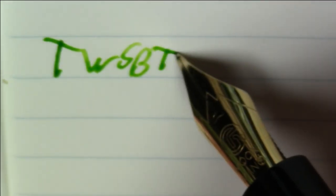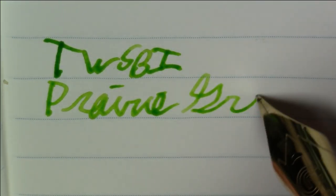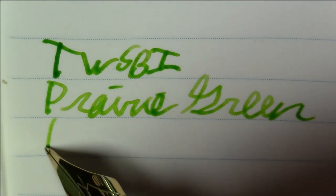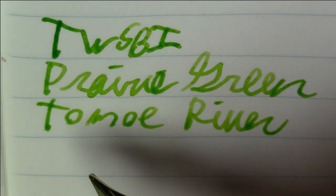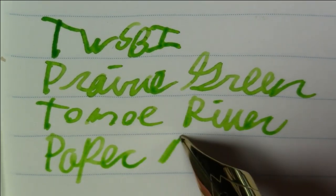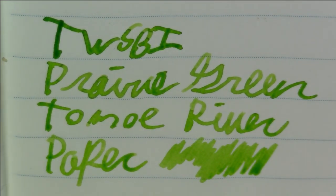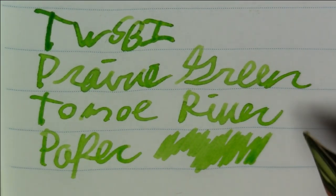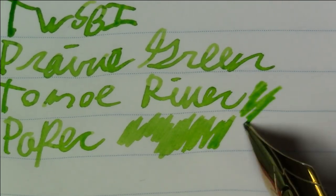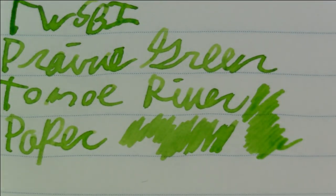Let's take a quick look at what it looks like on Tomoe River paper. This is Twisbi Prairie Green on Tomoe River paper — very, very nice. You definitely pick up some shading on Tomoe River paper. Great looking ink. This one surprised me — I didn't think it was going to be this nice. I may see if I can buy a bigger bottle, I have a feeling I'm going to use this a lot.